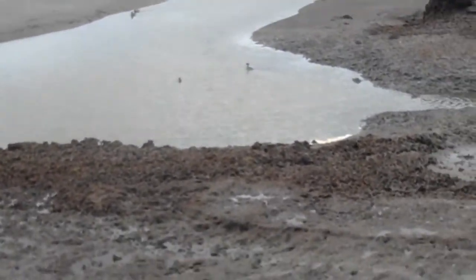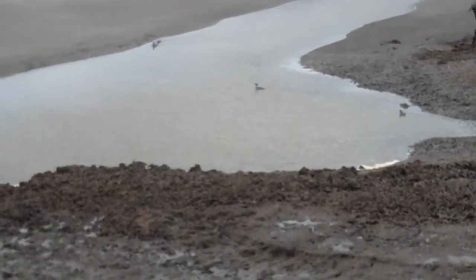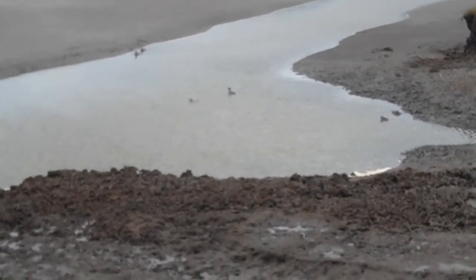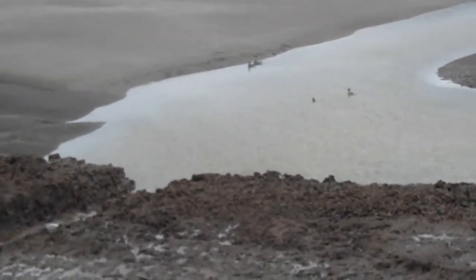So in this pocket, in the center, is a bufflehead. It just dove. Next to it is a canser hen — a canser hen. To the left are two wigeons.